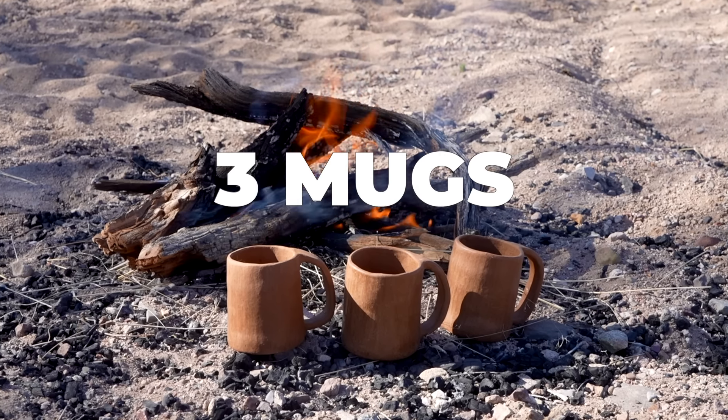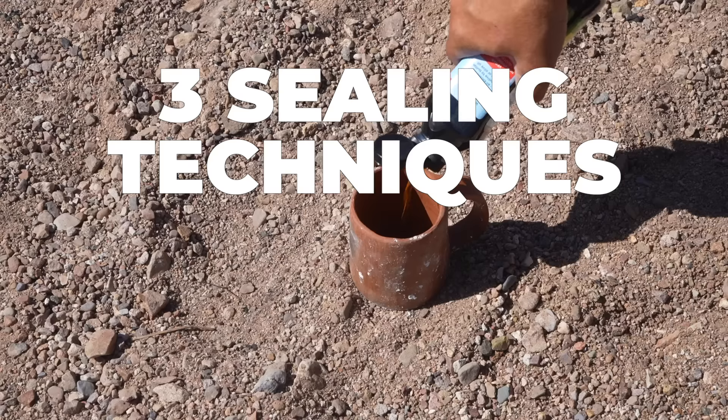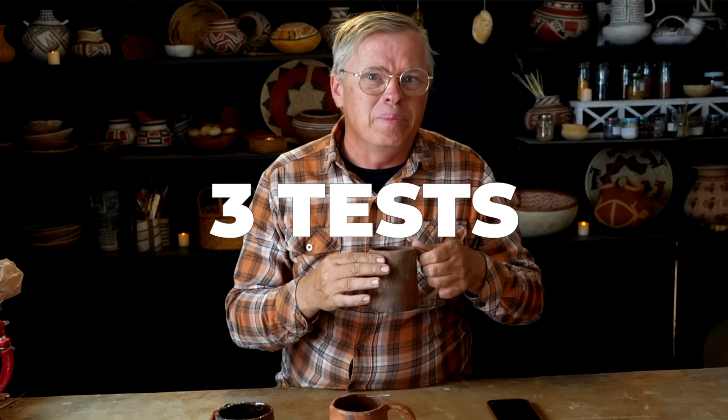I've made these three little identical mugs. Today I'm going to fire them and then seal each one with a different old world method for sealing pottery. Then I'm going to take them back to my studio and we're going to see how well each one is done.